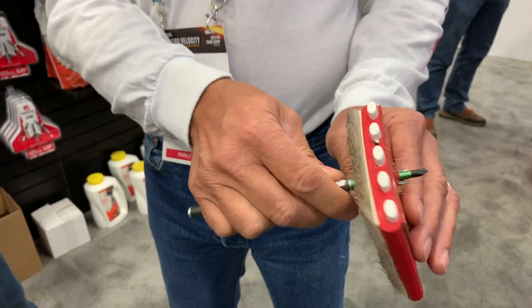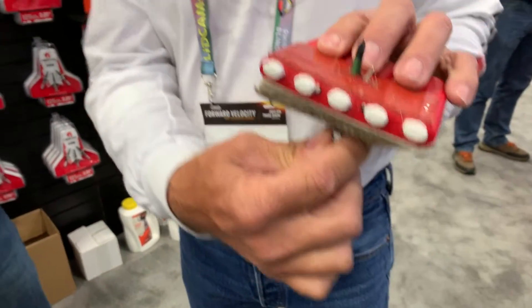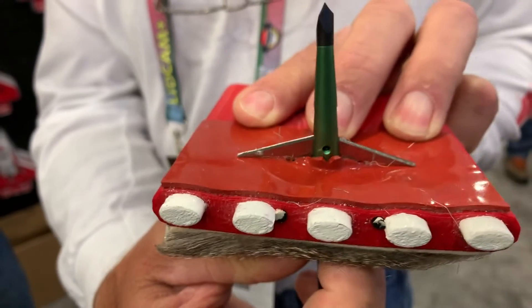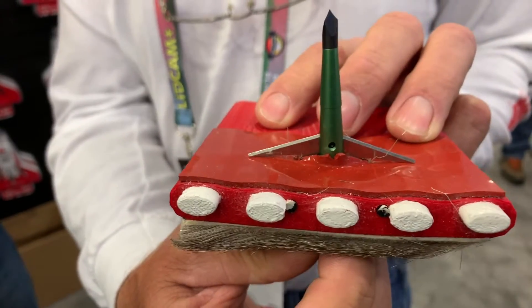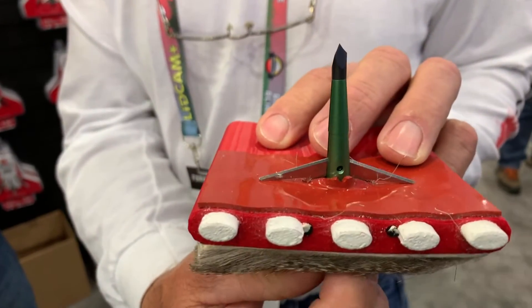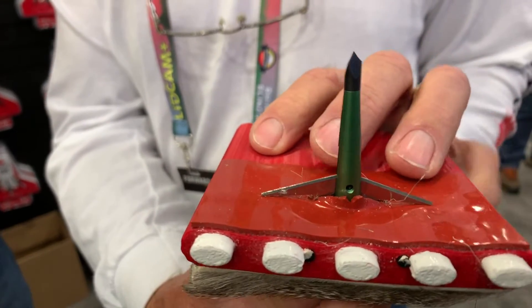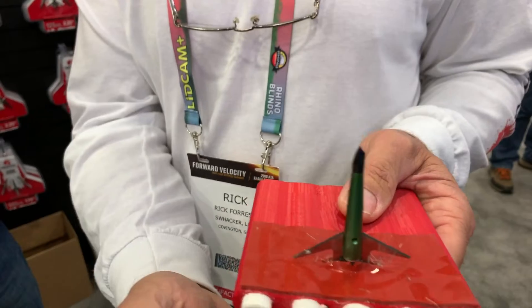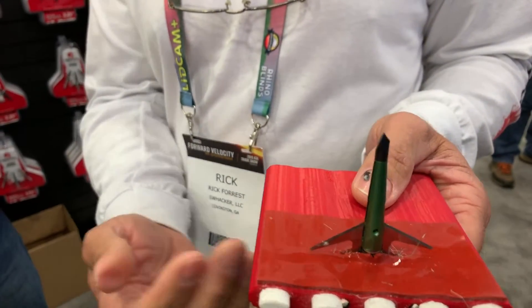You can kind of see right here how those blades are opening on the inside. These edges never touched the hide or the bones going in — they're virgin razor sharp for the lungs, where you want it to be. And you didn't burn up all your energy trying to cut a big hole to get in.